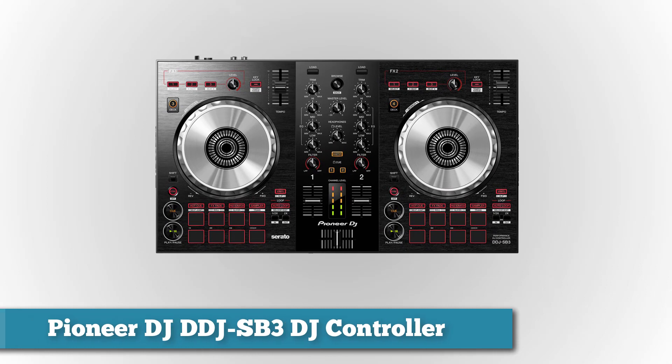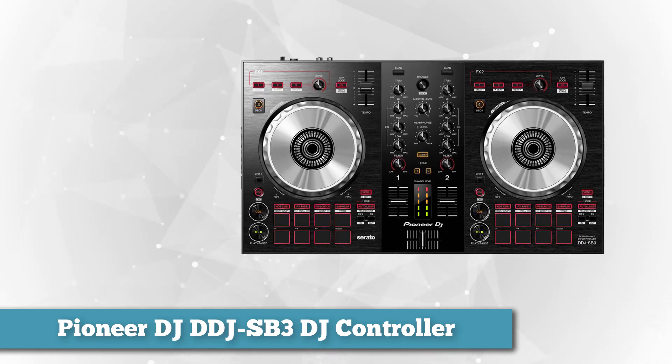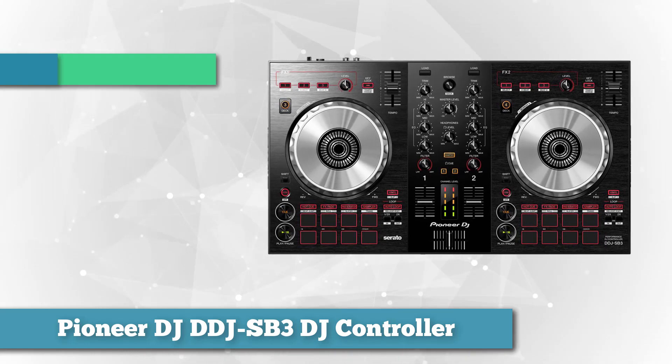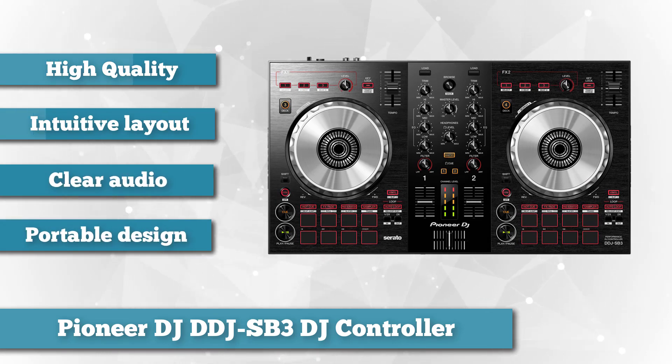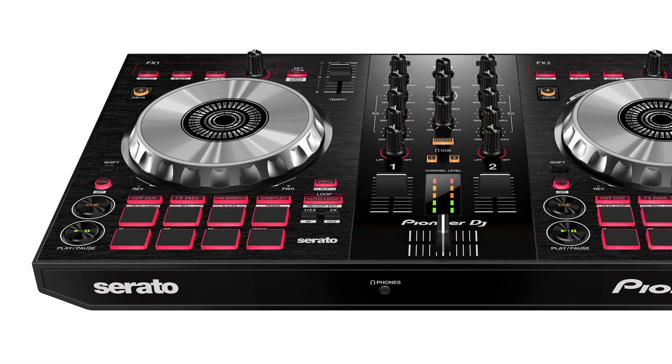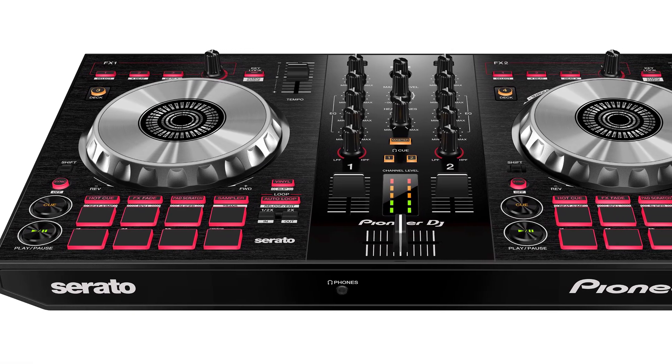First on the list is the Pioneer DJ DDJ-SP3 controller. This is highly recommended for beginners who would like to hone or improve their DJ skills. Aspiring DJs will love the accessibility featured by the Serato DJ controller's easy navigation system and professional DJ layout. Through the FX fade, transitioning from one track to another is easy. The installed sound card allows you to store music without having to take an external card with you.